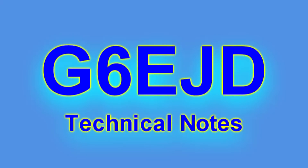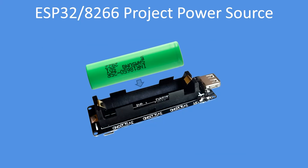Hello, I'm Dave, welcome to my technical notes channel. If you need a power source for your ESP32, ESP8266, or Arduino project, these are highly versatile power supply boards derived from a single 18650 lithium-ion cell.